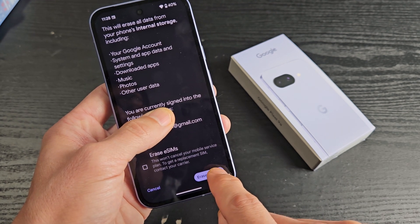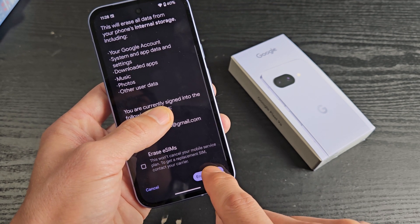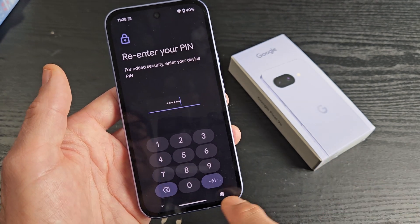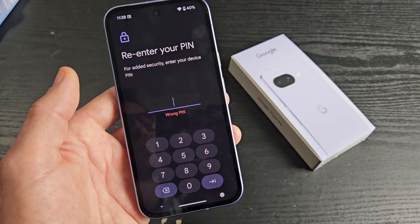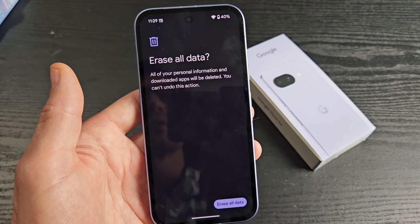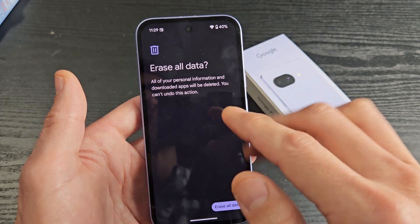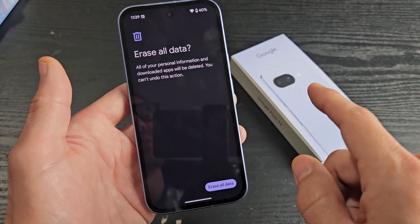I'm going to go ahead and proceed. I'll tap on erase all data, then put in my PIN password and continue. It says all of your personal information and downloaded apps will be deleted and you cannot undo this action.